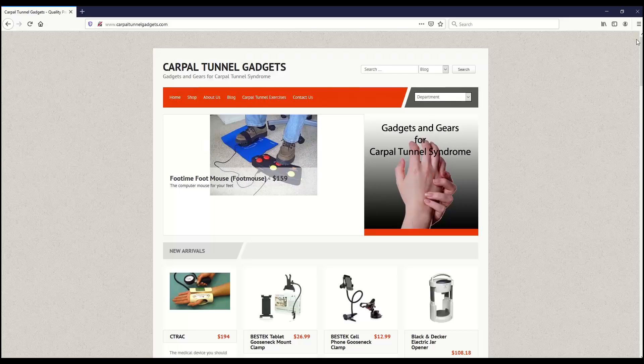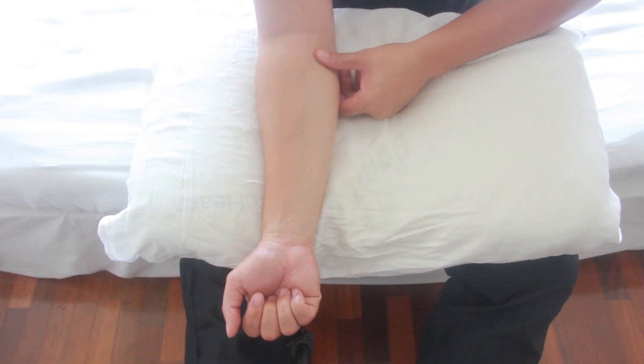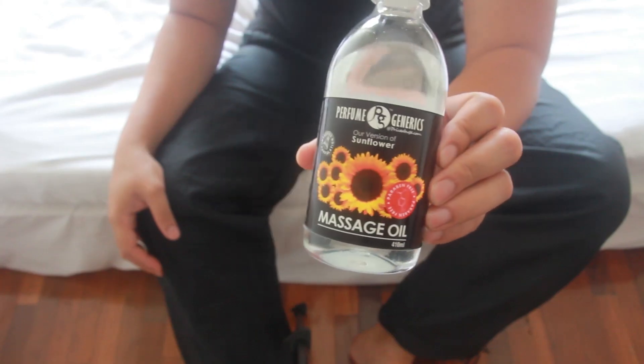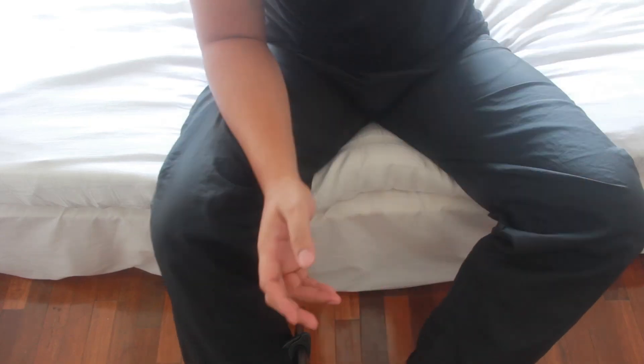In this video, CarpalTunnelGadgets.com will teach you how to properly massage your forearms to relieve pain in your carpal tunnel. You can grab a massage oil or lotion as it will be helpful, especially if your skin is dry. Once you have it, just sit down, relax, and let's get to it.